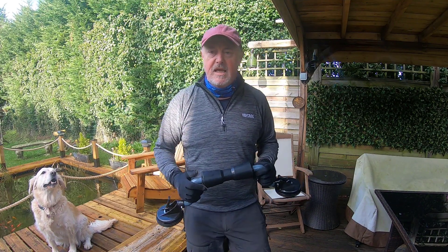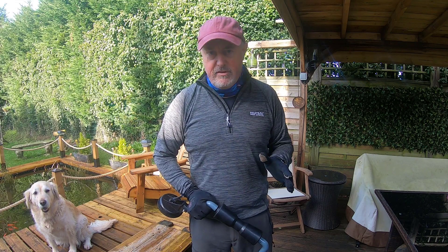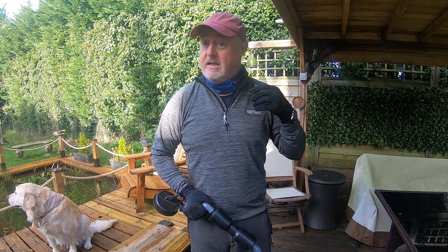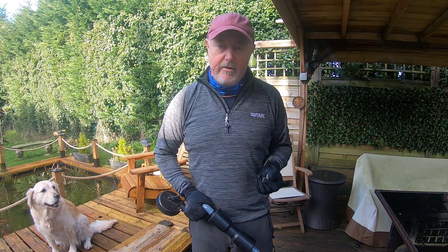Hi everybody, it's Richard from Dicking About. If you're like me, you've just gone out, you've bought a kayak, you're super enthusiastic. You then realise that in order to get to the lake, the canal, the river, the sea, you've got to get the kayak there. Then you realise it's just you — you've got to get it on a car.